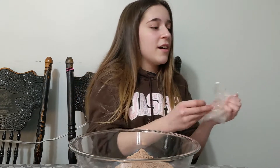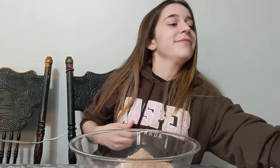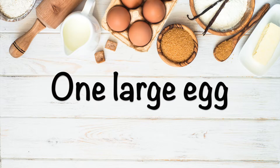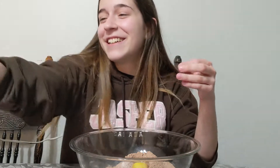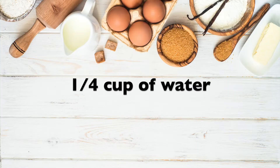After you put your brownie mix in the bowl, you are now going to be putting one large egg. After you've put one egg in, you put one fourth of a cup of water. After that, you're going to need one fourth of a cup of vegetable oil.